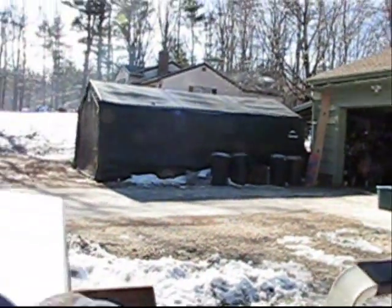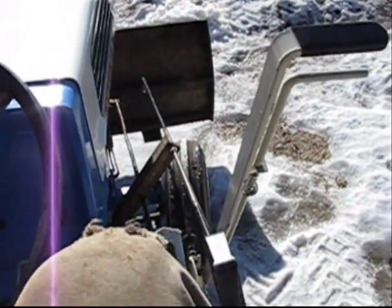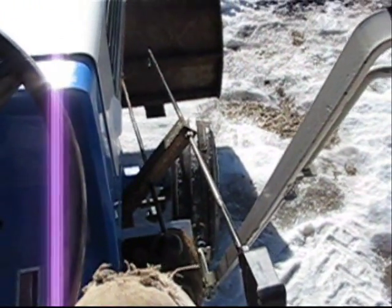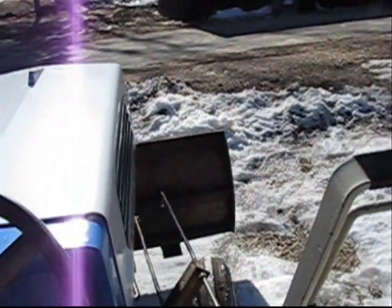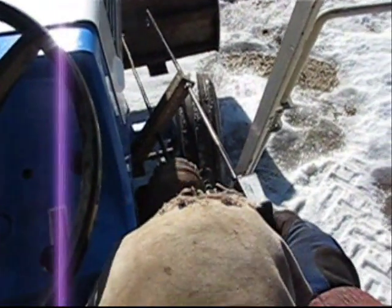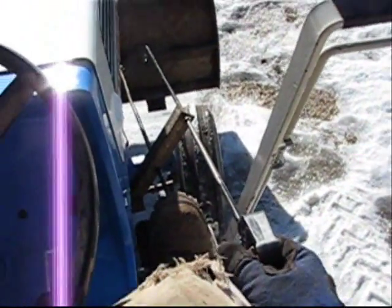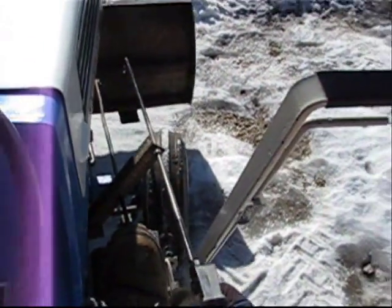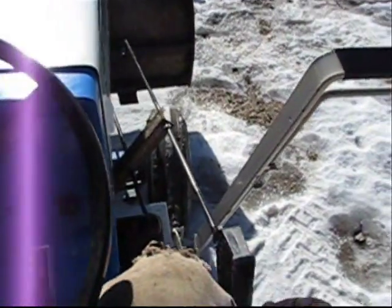I've got everything set up right for the dozer blade. This knob right here where my foot is — you push it to release the lock, and then the handle there you move forward and backwards to angle the plow. I'll show you how that works: push the knob, bolt the angle at right, push the angle at left, release and lock it back in place.